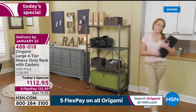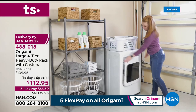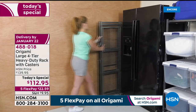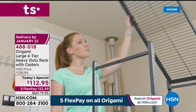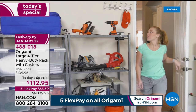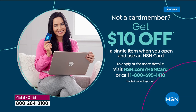If you just tuned in — our today's special is our number one selling home and organization product: the big large four-tier heavy-duty rack from Origami. Powder-coated steel, indoor-outdoor, no tools required, no assembly required, and when you're done it folds flat and stores away. Lowest price we've done in over a year. We haven't done a today's special on the single rack in over five years. $22.59 gets it home on your first credit card flex pay. Eight great colors, two brand new ones. Item number 488-018.